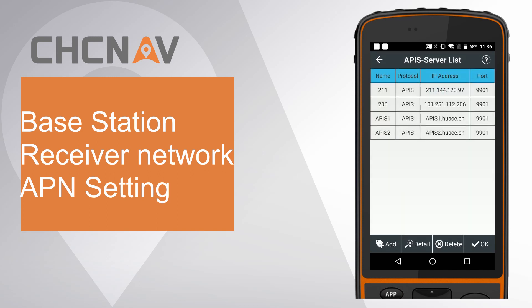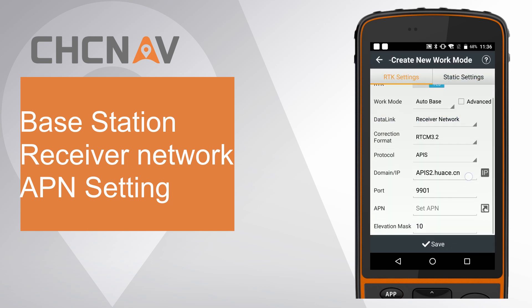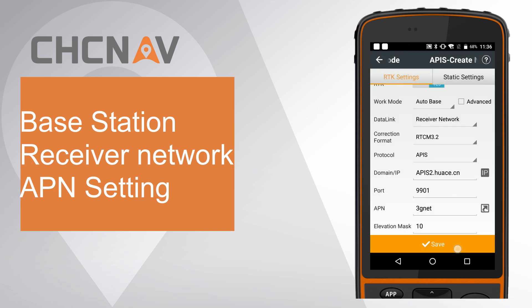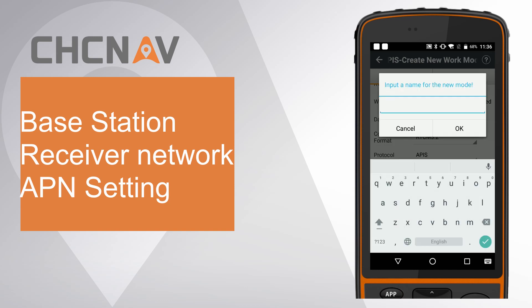Click IP and select the default APIS 2 server, for example. Click APN and click get. The settings will automatically appear, then click set. Finally, save this work mode and give it a name as base.